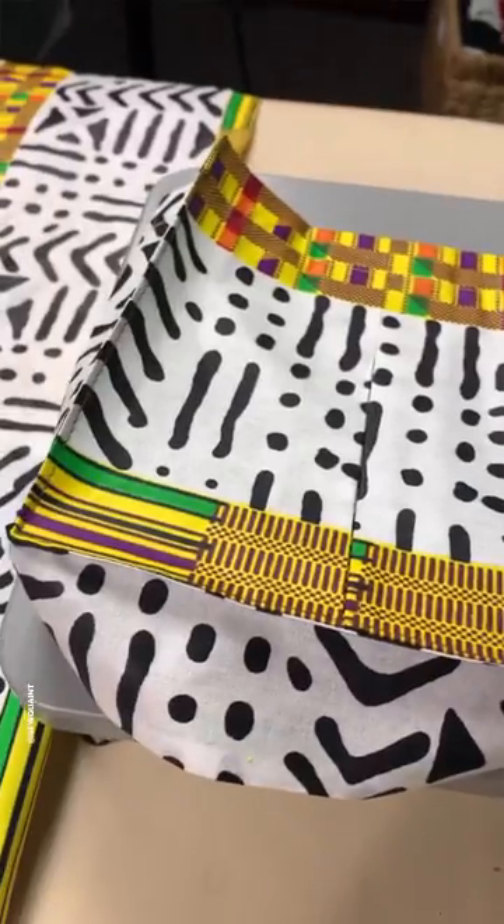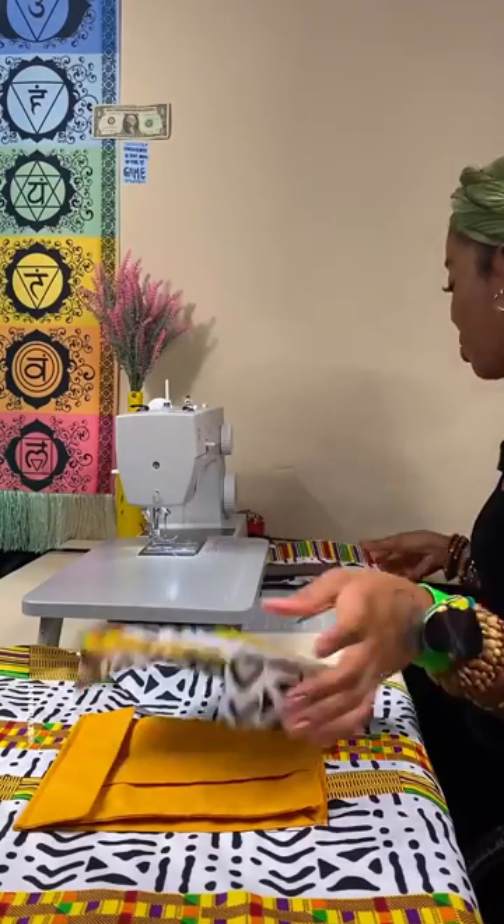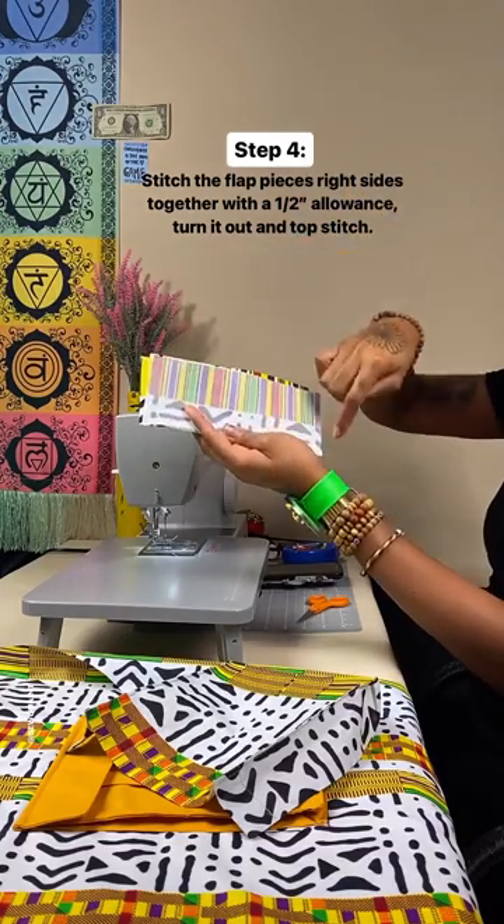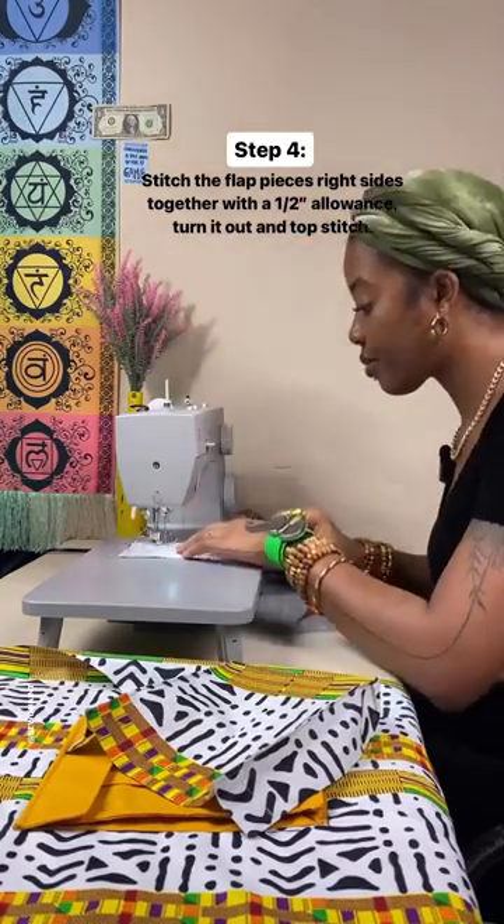That really made a big difference. Yeah, the flap was pretty simple too. I pretty much just put these two pieces together, stitched around the edges, turned it out, top stitched it and pressed it flat.